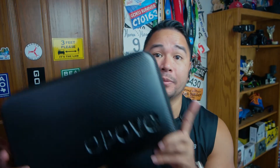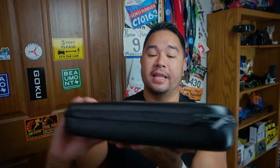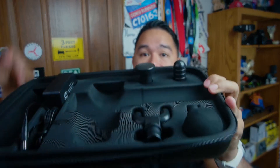All massage guns nowadays come with a carrying case, and the Opov is no different. It comes with a nice carrying case that has a stamped Opov logo on it. Inside you have everything you need: the charger, the gun, and the four different heads.